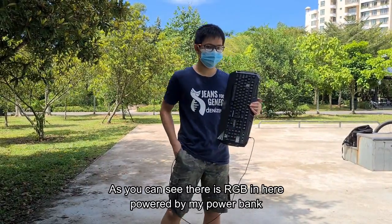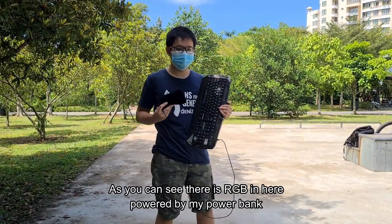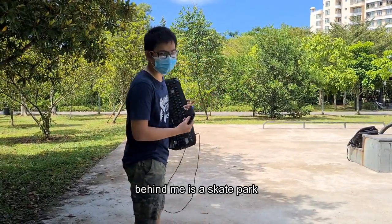As you can see, there's RGB in here with my power bank. And look, behind me is a skate car.